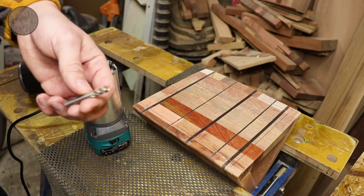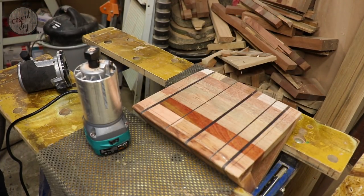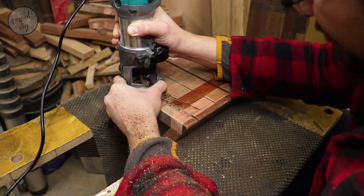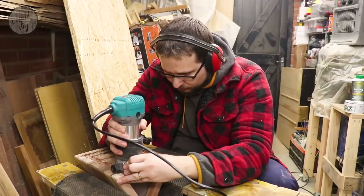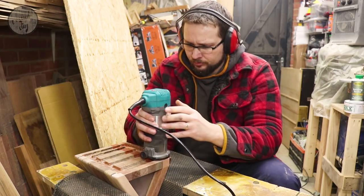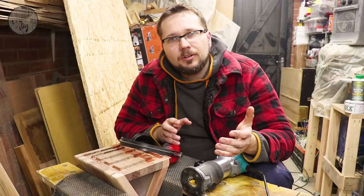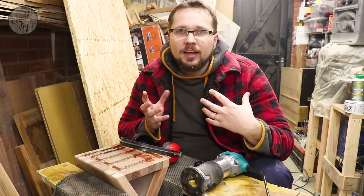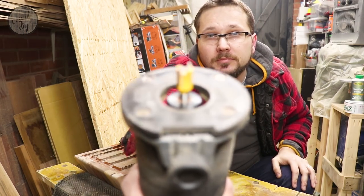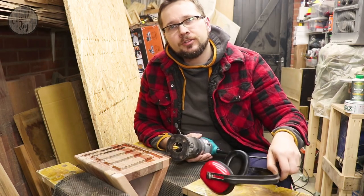To take the bulk of the material off I'm going to use a spiral bit and my palm router. As it turns out, the spiral bit wasn't a great idea — I had a lot of burn marks — so I swapped to a different bit and had no issues whatsoever. Here are the channels done so far.